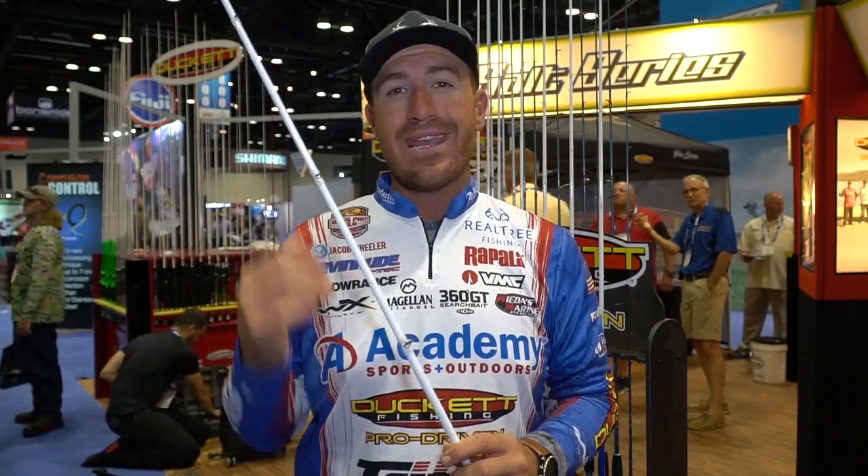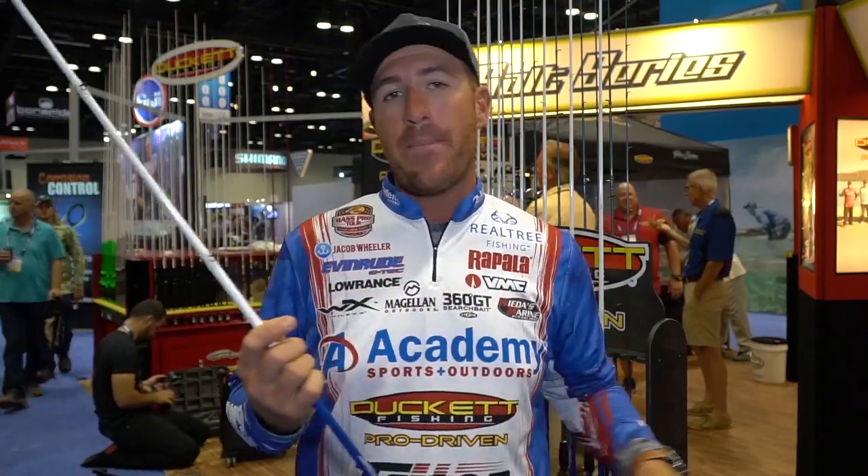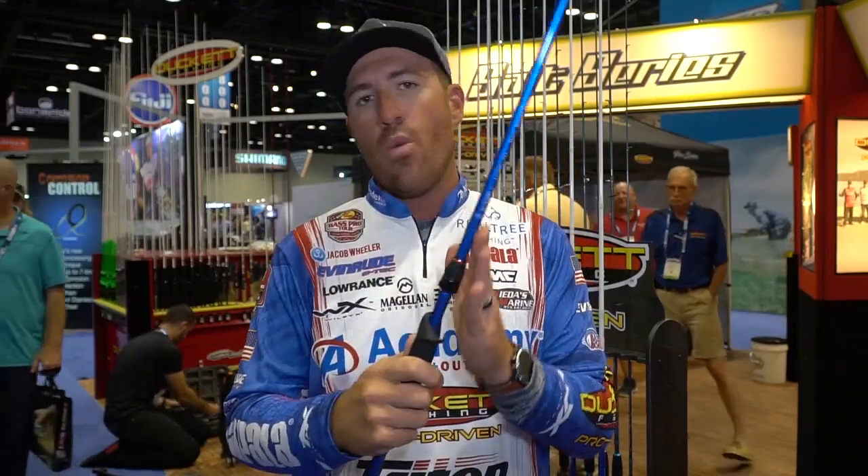On all of these rods there are Kigan guides. I told them we've got to have a good quality guide where I don't have to worry about these popping out — that's the worst thing. I've had no issues so far with any of the Kigans popping out. They seem like a really good quality guide.